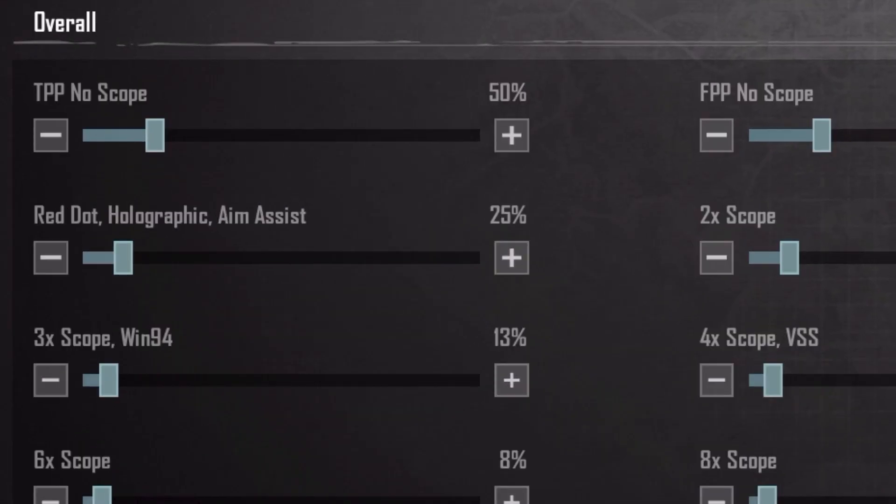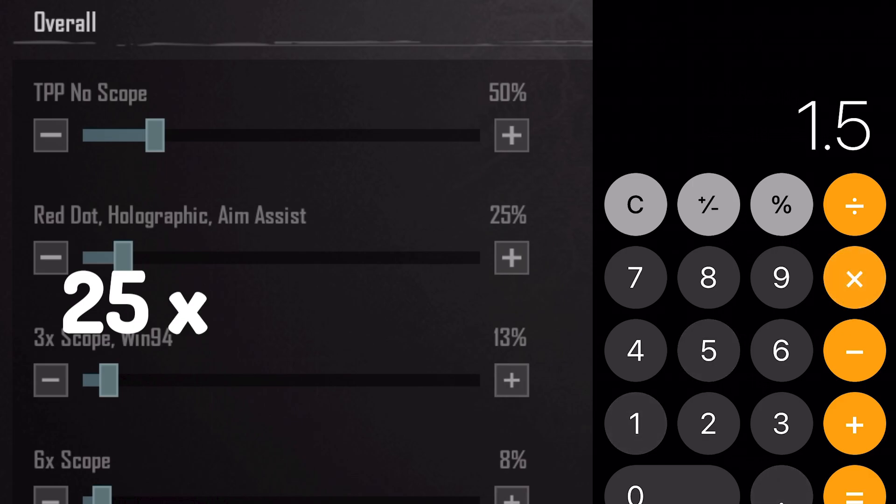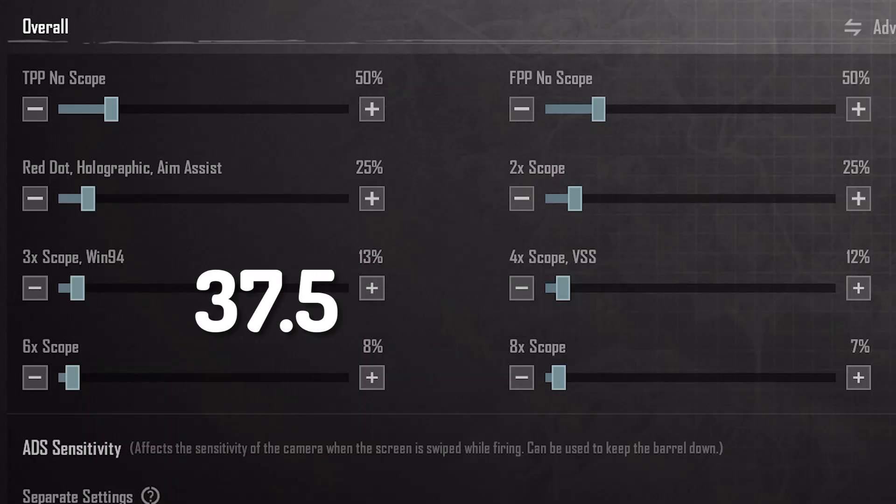Suppose your red dot sensitivity is 25. Now use the calculator app and multiply 25 with 1.5. We get a base number of 37.5.